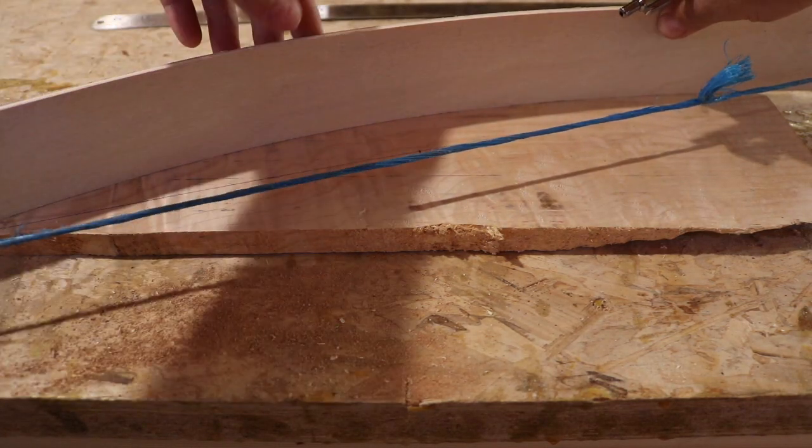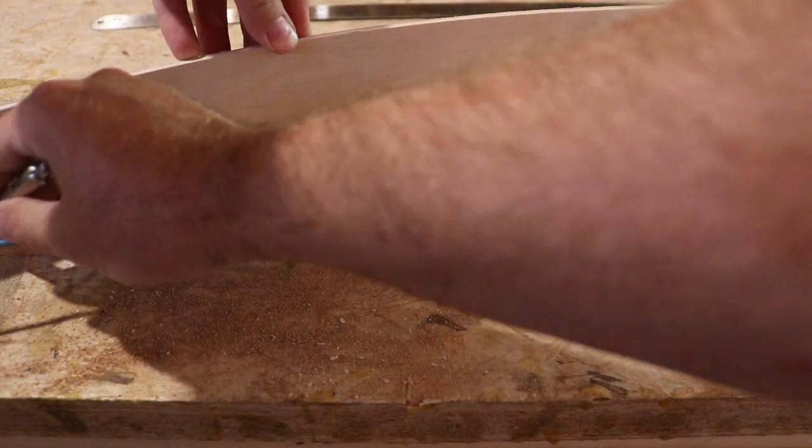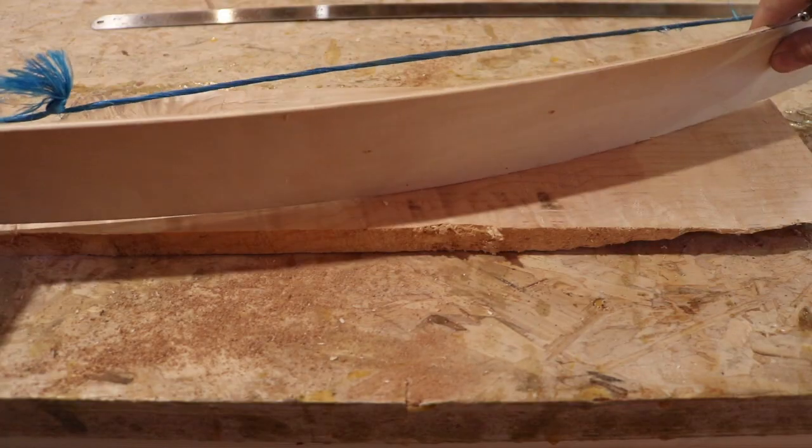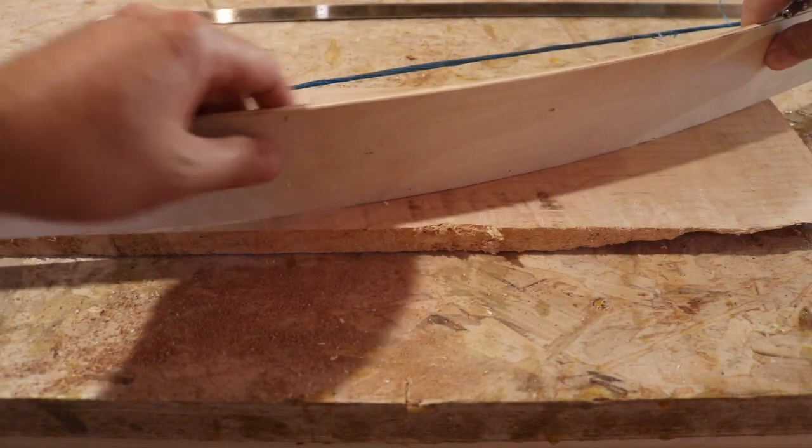Since this is more of a prototype than anything, I'm just going to eyeball everything. And if it's a little bit asymmetrical, I'm not going to complain too much.